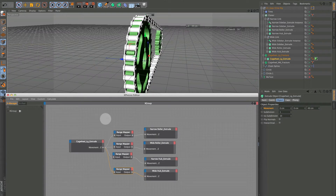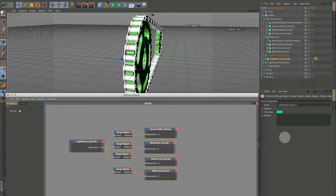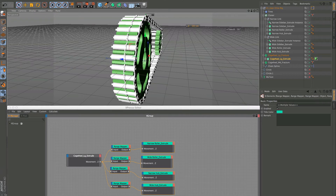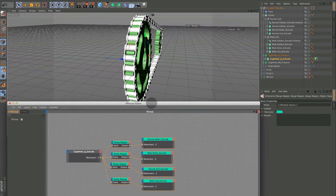I'll quick-color all these. These are the Movement Z nodes — blue is fine, any color — so now we know. When we move this, everything moves except our instances, so we've got to get those to move, and that's a little different. This time we're actually going to move the instance itself, not use the extrude.